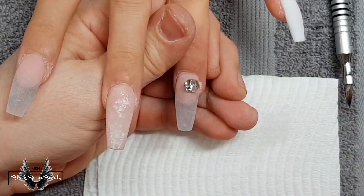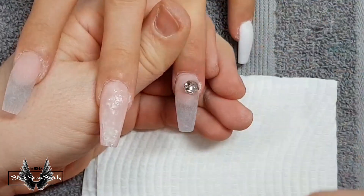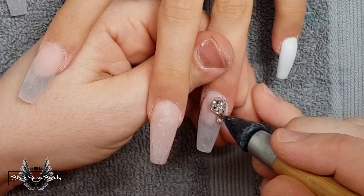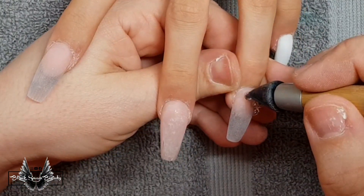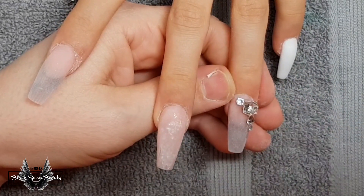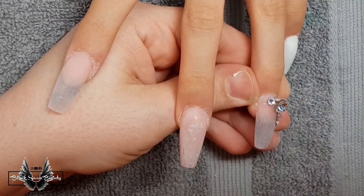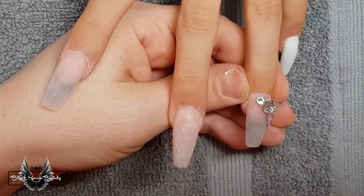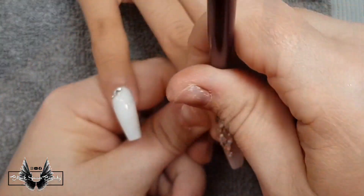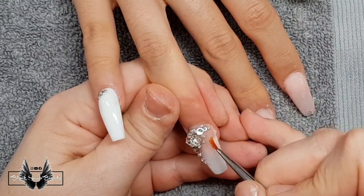You guessed it — the next part is my favorite part, it's bling time! I just love bling. I get so disappointed when clients tell me they don't want bling. I'm using gorgeous Swarovski crystals in different shapes and sizes and I'm basically clustering them onto the ring fingers down the side cuticle and side wall of the nail. The rest of the nails are also going to get some scattered Swarovski's across them. When they're all in place I'm going to use some no-wipe top coat to paint around the crystals.